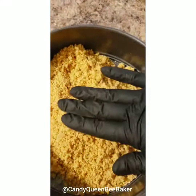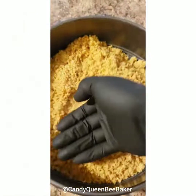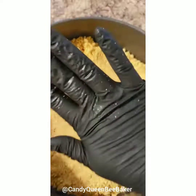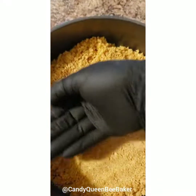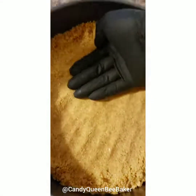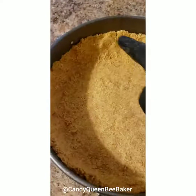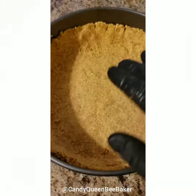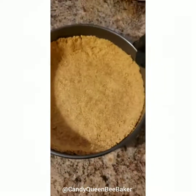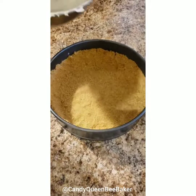We're going to spread this all over — I like a high border but it's completely up to you. I'm wearing a glove not because I need to, but because it makes the process so much smoother and you don't get dirty. This is the only part of the cheesecake process where I need a glove, in my opinion, because it makes everything more even and smooth.